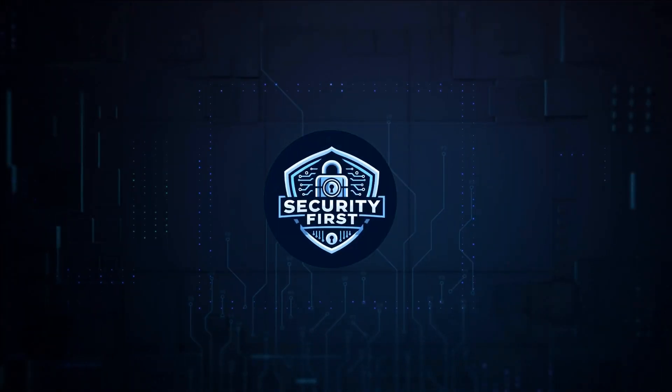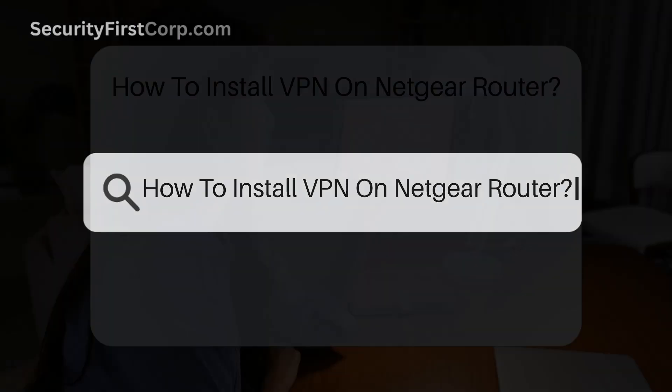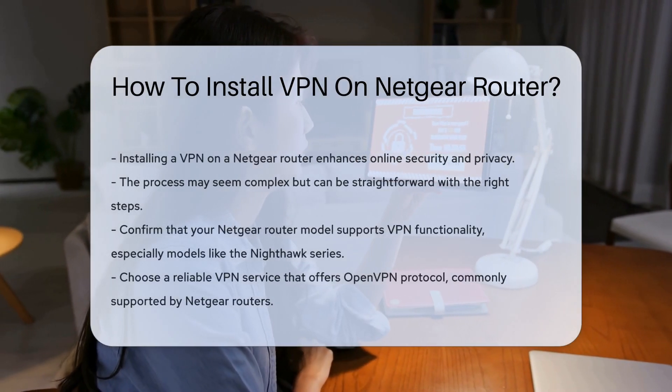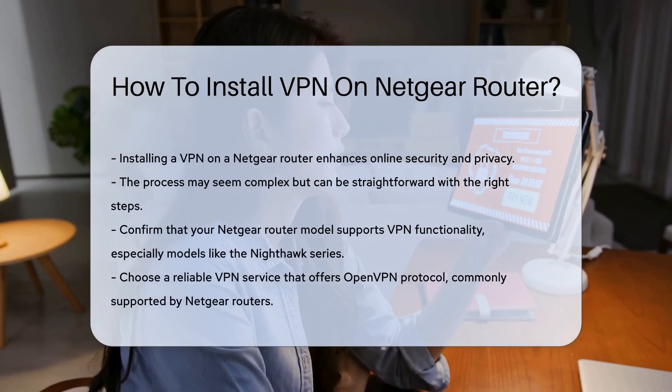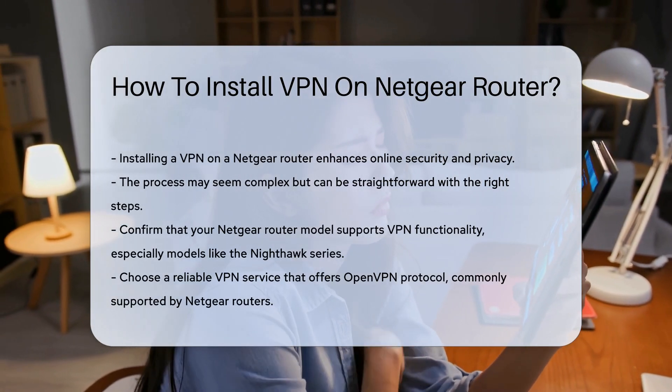Security First Corp. Safety through knowledge. How to install VPN on Netgear Router? Installing a VPN on your Netgear Router enhances your online security and privacy. This process can seem complex, but with the right steps it can be straightforward.